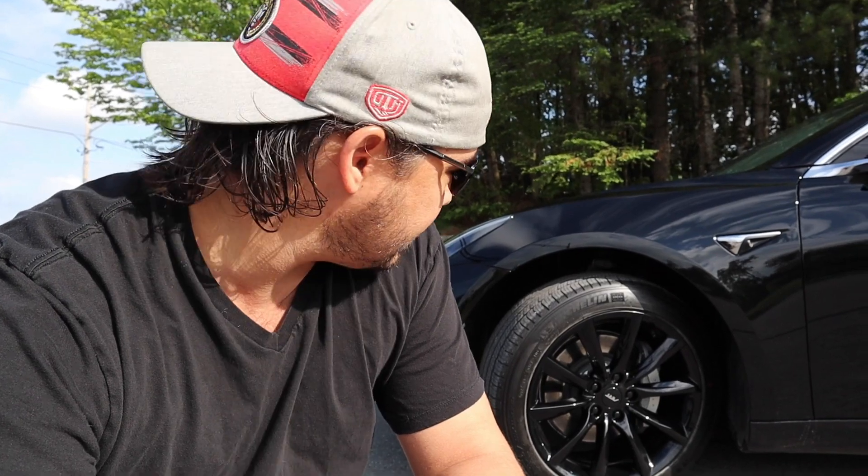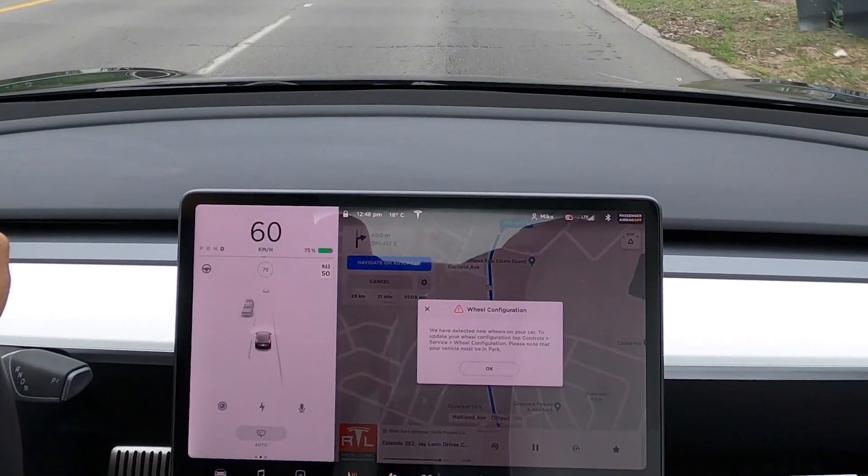I'm debating changing the ART logo with a Tesla logo. Let me know in the comments below if you think I should do that — they're pretty inexpensive. You can buy them for about $35 on Amazon or on Tesla.com, but I feel like the Amazon one would do just fine. It's plastic, so let's be honest.